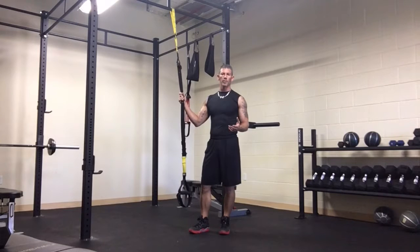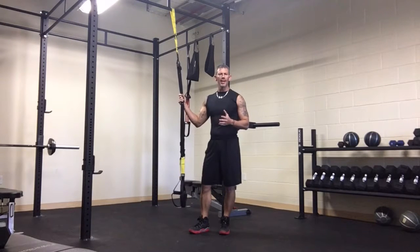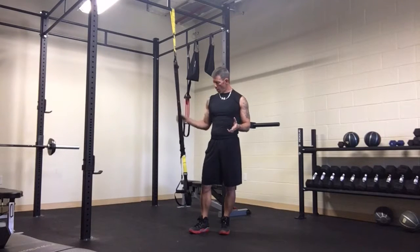Today I'm going to show you a quick move. I made this up, so it's called a TRX squat row tricep kickback — you can make it all happen in one move. It's not a total body move, but you're activating your back, your triceps, and your legs all in one move.